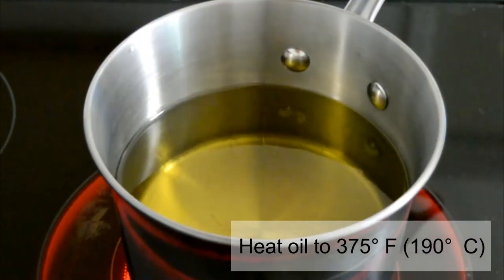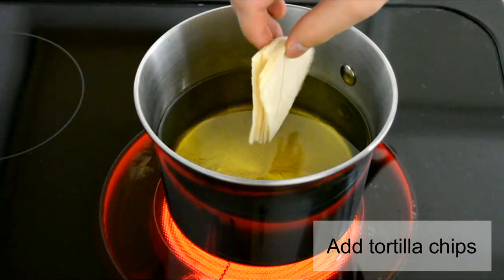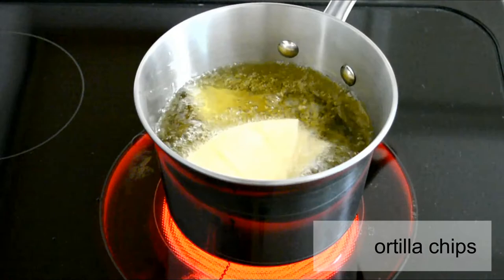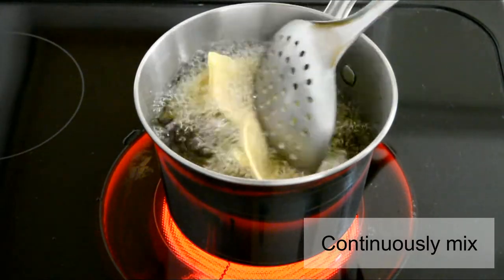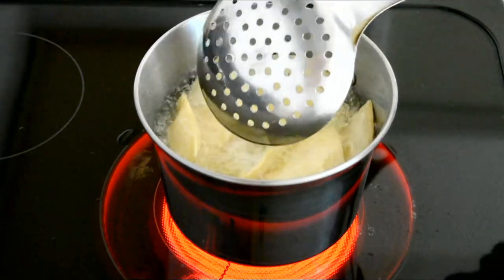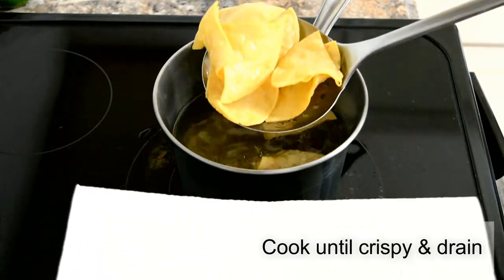Now be careful when adding the tortillas — always drop them away from you. You want to continuously mix until golden brown so that they don't stick together. Also make sure not to overcrowd your pan so that the temperature doesn't drop. When they're finally golden brown, take them out and drain them.